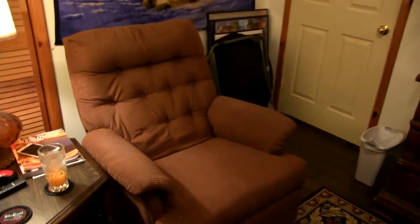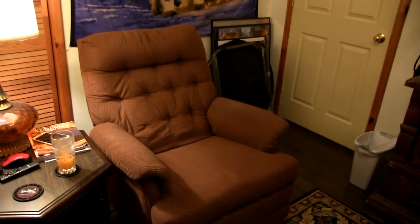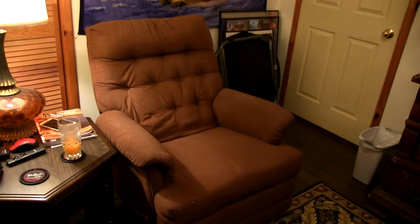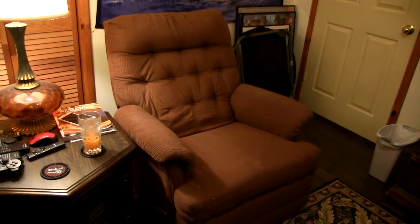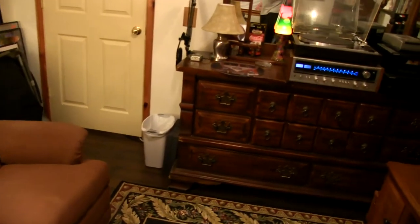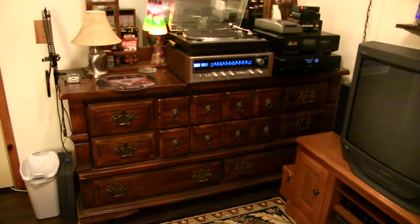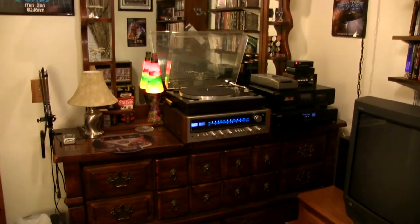This is also another piece the previous owner left. It looks grungy, but it's actually really comfortable and I love it. It's a LazyBoy — it's a real grandpa chair — and it's perfect for sitting back here and watching movies. A lot of laser discs. The dresser was also left, which — that thing's huge. I'm glad I didn't have to move that.